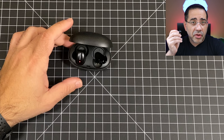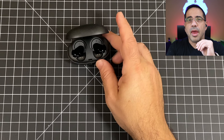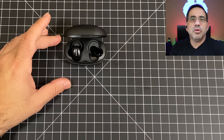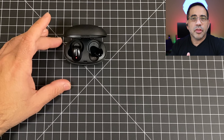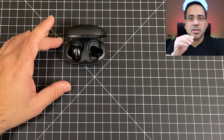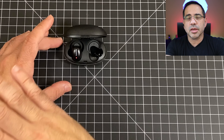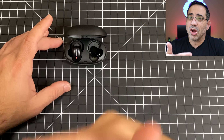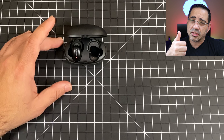If you have both earbuds in and then put one away while listening to music or watching a video or on a call, it will stop. It takes about three to four seconds for the remaining earbud to reconnect to your phone. For music, you'll need to press play to start again; for video, you'll need to press play as well since the connection was lost. But using them independently is a thumbs up in my book.